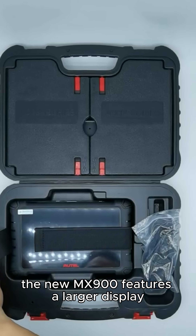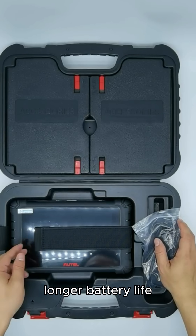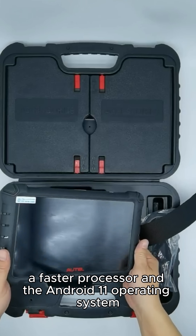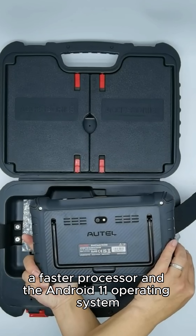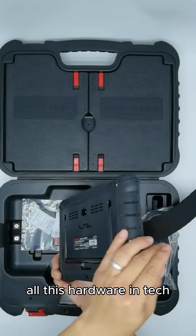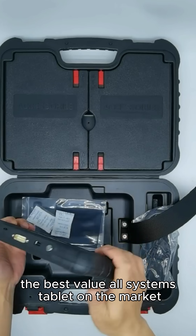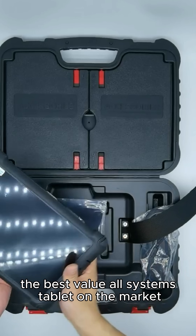The new MX900 features a larger display, longer battery life, double the operating and storage memory, a faster processor, and the Android 11 operating system. All this hardware and tech easily makes the MX900 the best value all-systems tablet on the market.